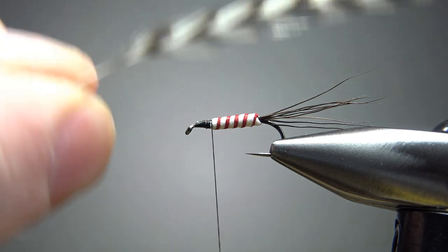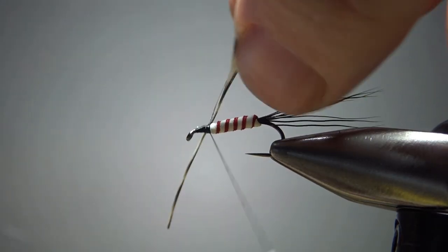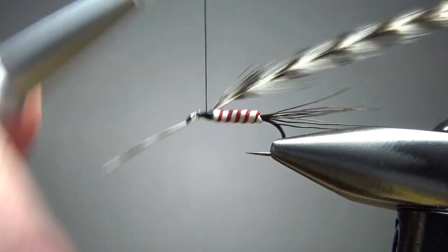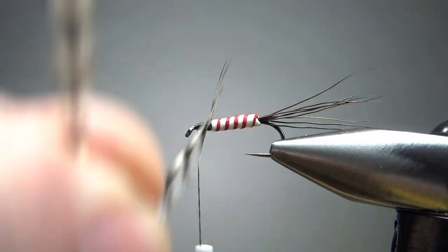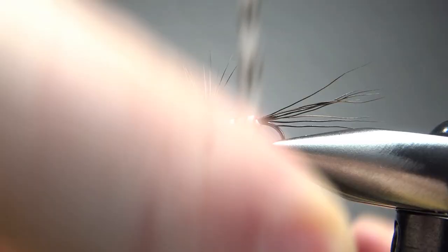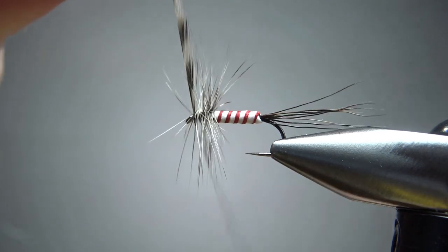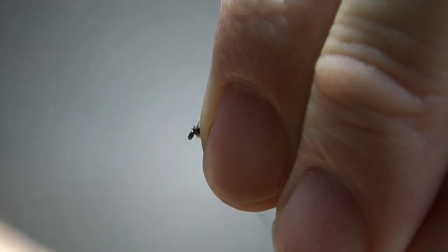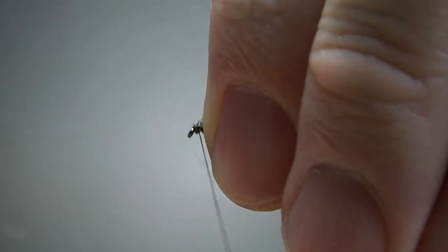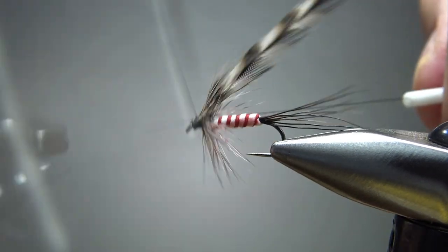I'm going to go with a grizzly hackle — grizzly is good for almost anything. Standard dry fly hackle, catch it in up front. How heavily hackled do you want it? I want it kind of bushy, but this white foam is certainly going to help it float, so you don't have to go with too many wraps. I think that was five wraps — I maybe should have stopped at four because I'm starting to crowd the eye a little bit. But I think we're going to be able to get a decent-looking head. I'm pulling all the hackle fibers back and wrapping a few wraps right there, then a four or five turn whip finish.